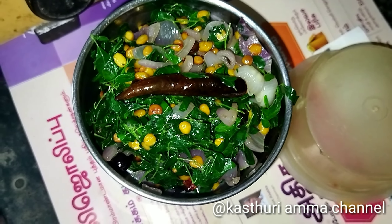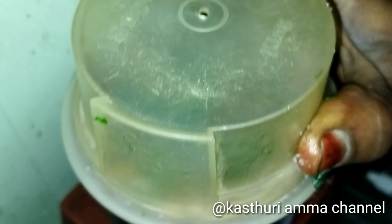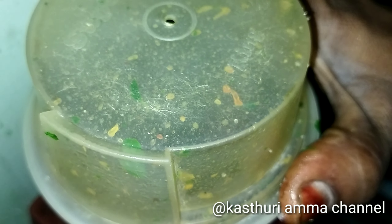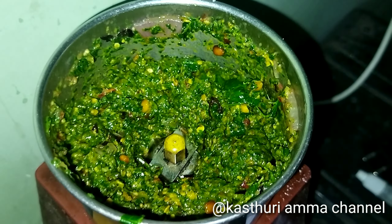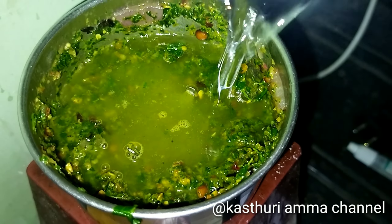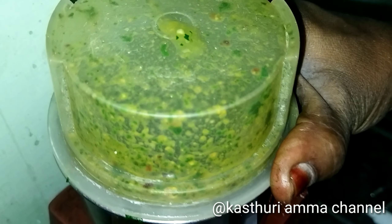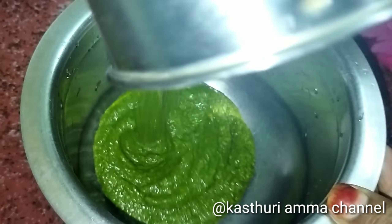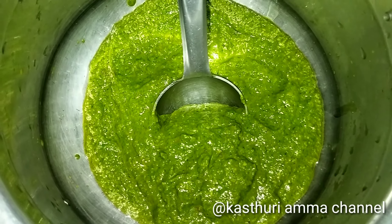Now we are going to add a cup of tea. Let's add a little bit of water. Now we can add a little bit more water.